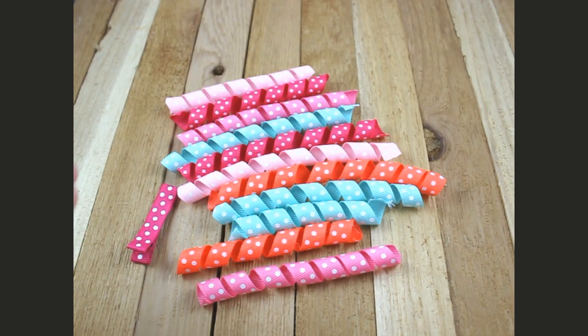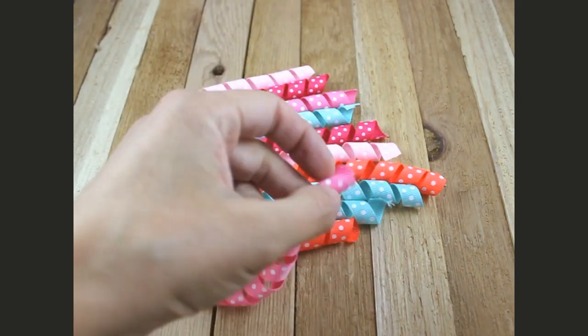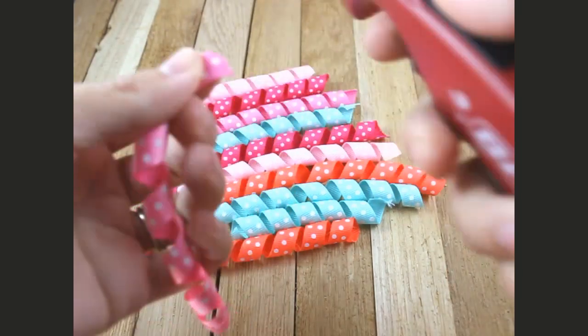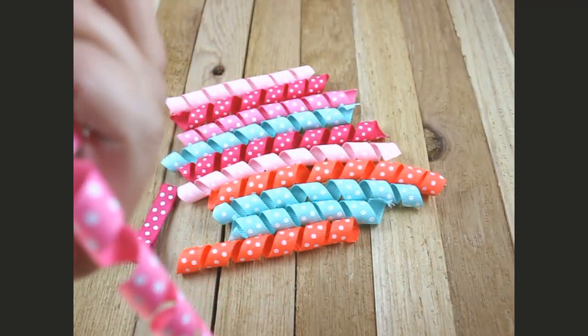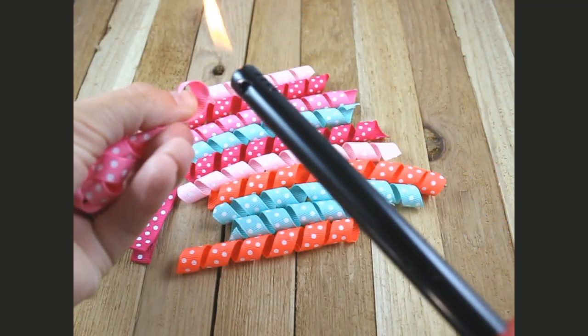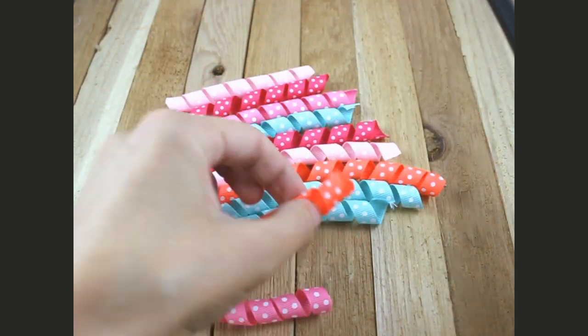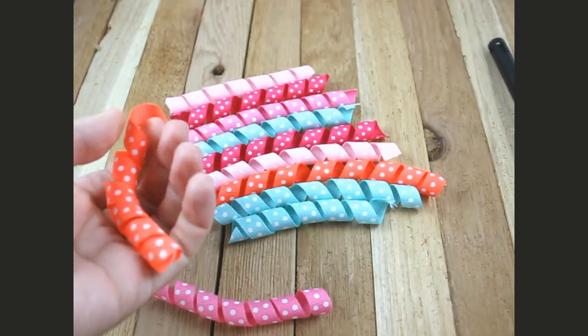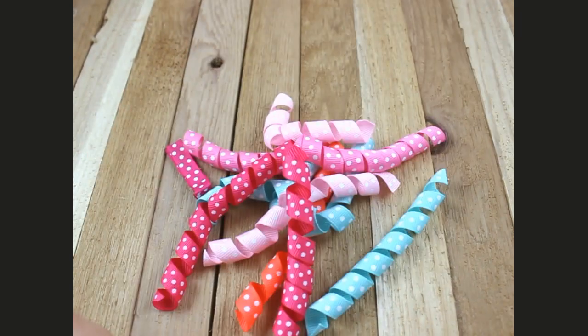Okay, let's get started. First of all, with each one of your pieces you just want to make sure that your edges are sealed, so go ahead and get your lighter out and seal that edge of each one.